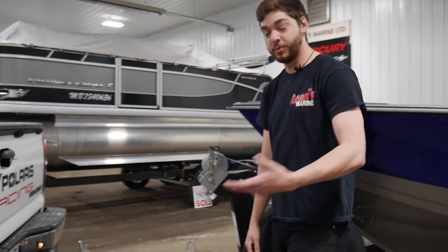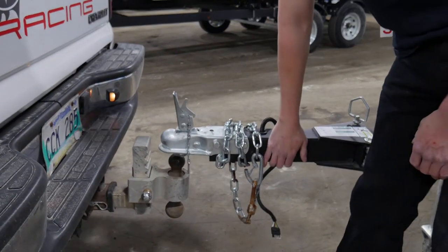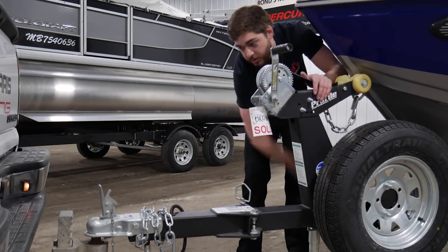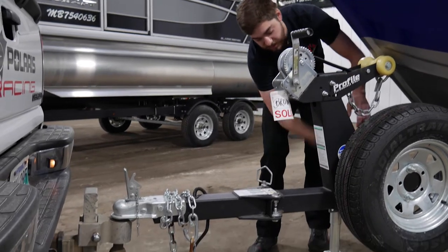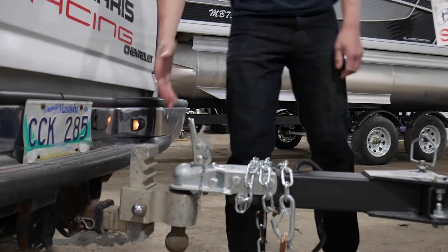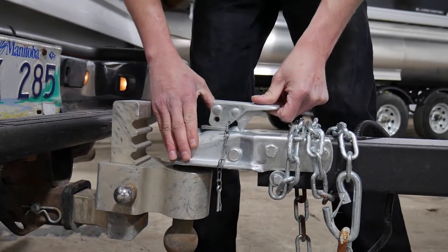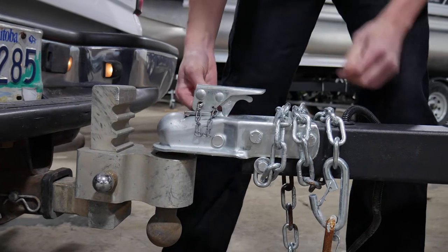First things first, you're gonna pull your truck up to the latch here, make sure you're in line as much as possible. If you are a little bit off, you can move it around just a little bit. As long as your ball is a two-inch ball and for your two-inch receiver, you're gonna lower the trailer down until the ball is fully connected into the receiver, just like that, and then your stand here will come all the way up and be clear. You'll take your latch — as long as your ball is in all the way — pull the latch lever, push down on the latch itself until it clicks, and it's all locked in. And you'll take your keyway here, put it through the hole, and lock that in place as well.